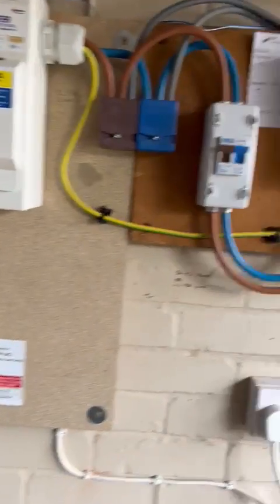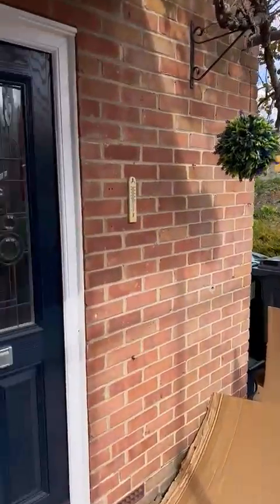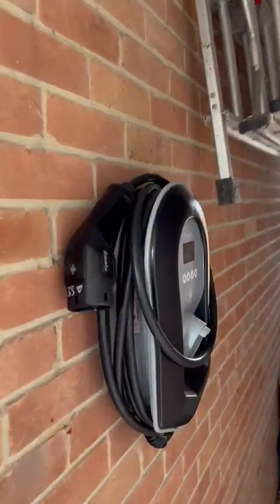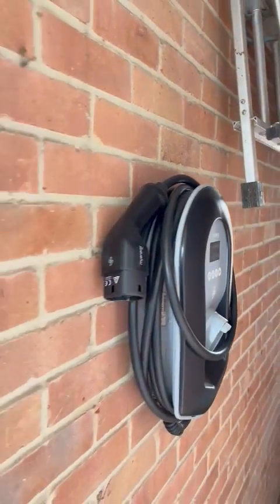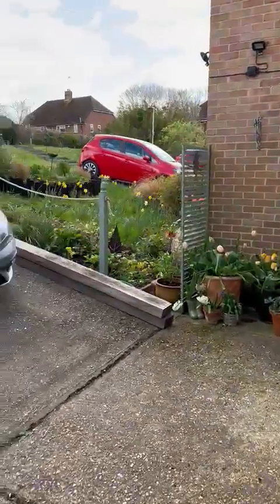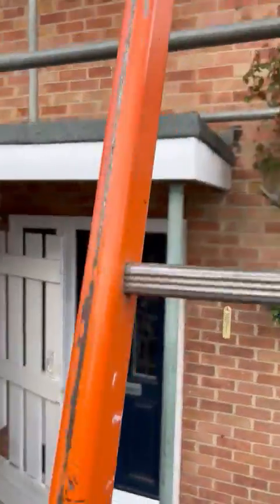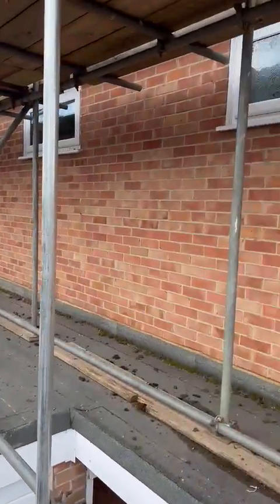My energy Zappi charger here for their EV when it turns up — shortage of parts. Taking you up to the solar now, still a bit windy up here.